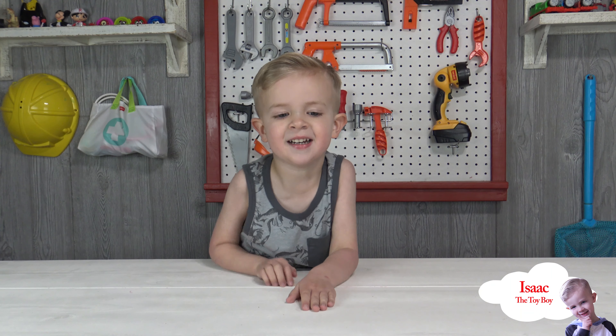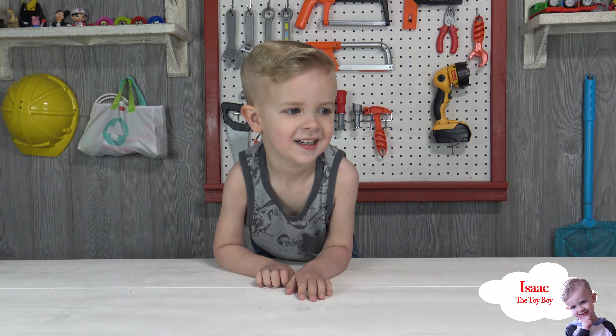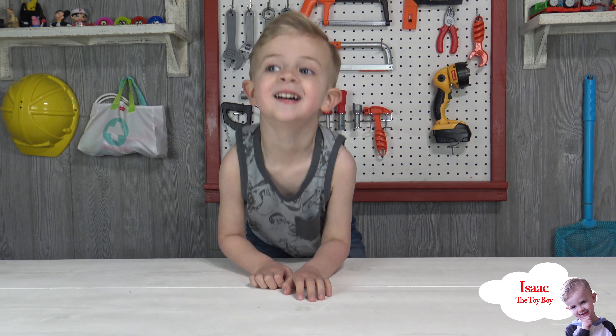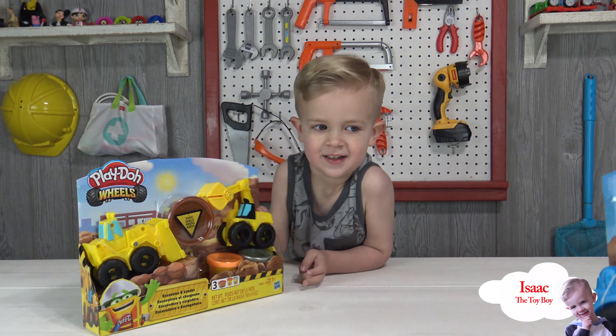Hi Isaac! Hey, what are you doing today? Guess what we have today — we have Play-Doh Wheels!